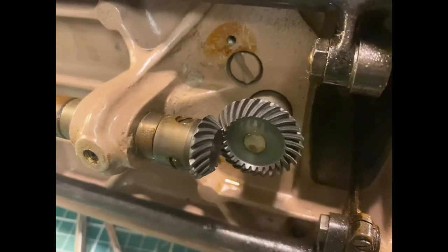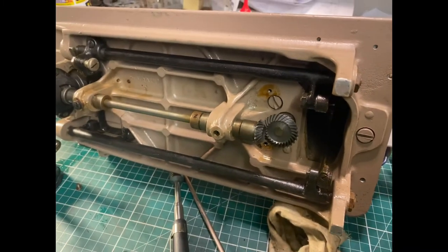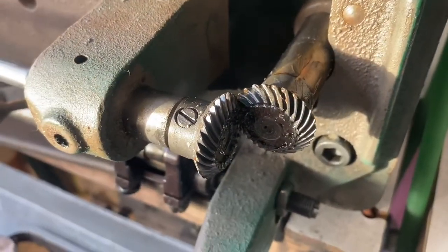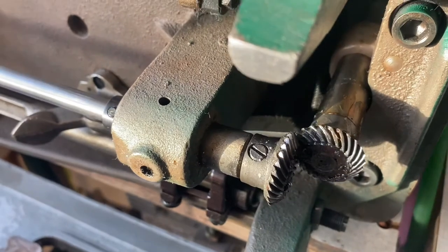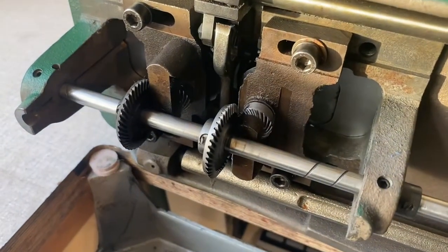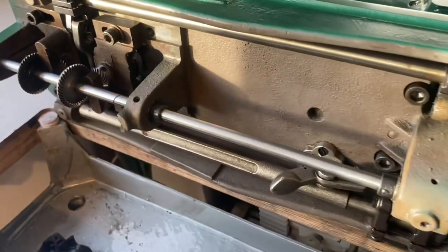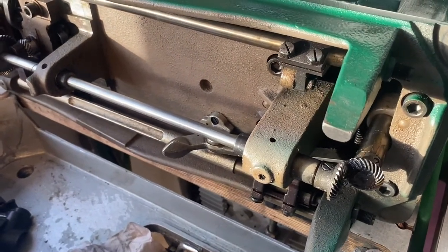If we look underneath the machine, we can see on the 201 this is the drive. Look at the FAF and we have very similar construction — vertical shaft coming down, horizontal shaft takes that motion through to drive the hook. And it's all rotary right from the very top all the way around. In both machines the only thing that is linear is the actual needle bar.